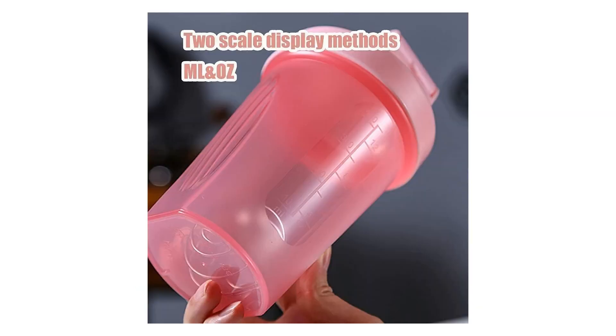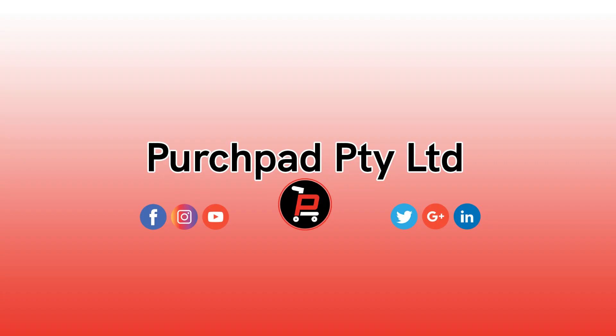And that wraps up our review. Don't forget to hit that like and subscribe button for more awesome content. Your support means the world to us. For more information, check the link in the bio. Thank you.